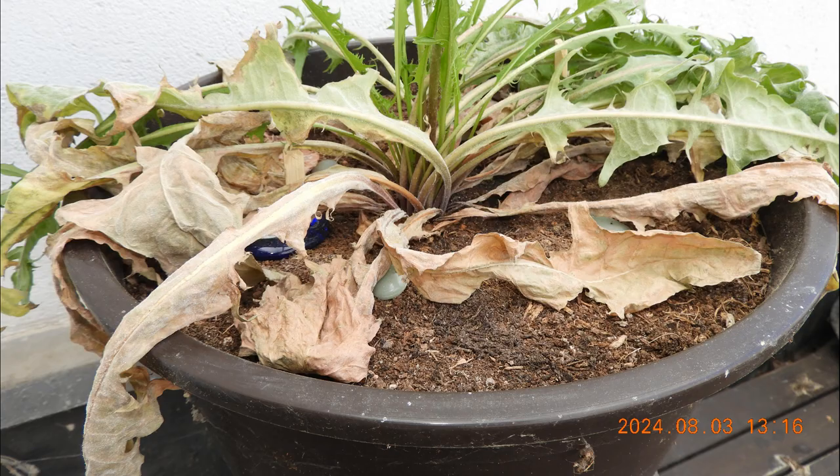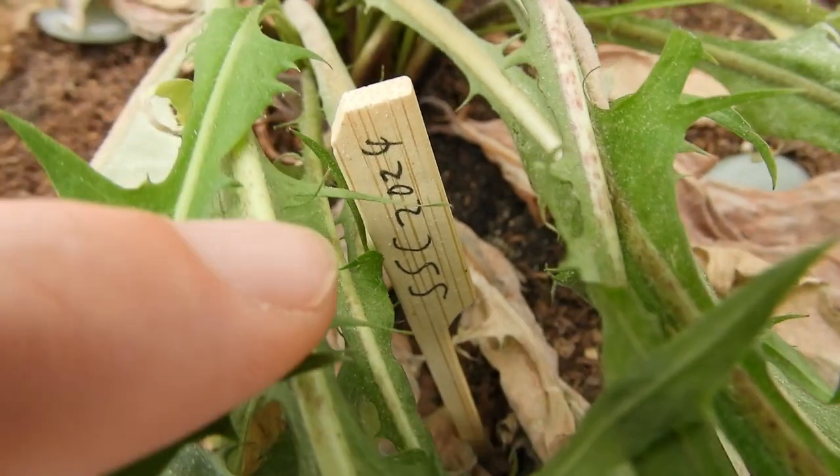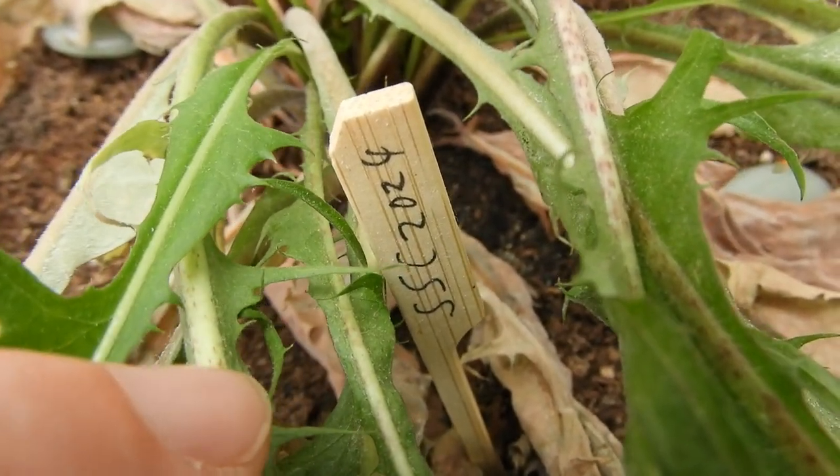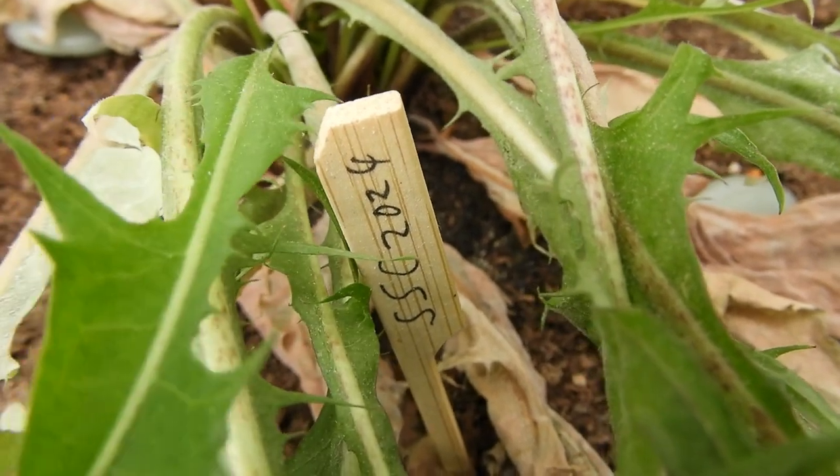I've got some good news and some bad news. Welcome to Peppers and Growers. Quick update on my Single Seed Challenge 2024 plant, a single dandelion that I planted.